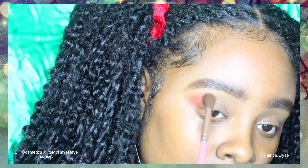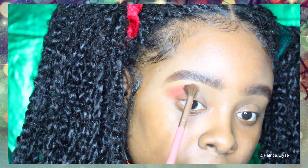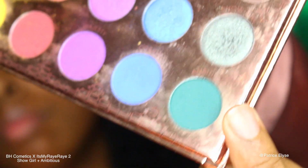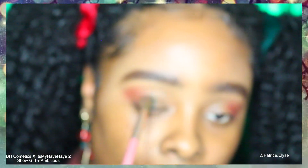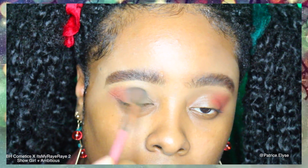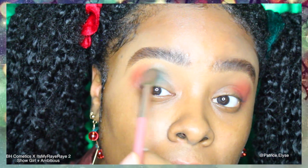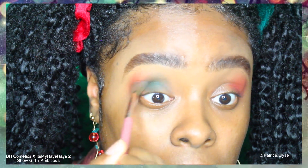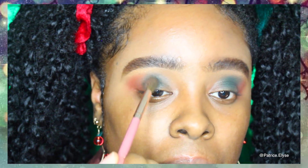I'm starting off with the BH Cosmetics It's My Ray Ray palette. I went ahead and grabbed the shade Sunset and I'm applying that to the outer corner of my eyelids. Then I went into the BH Cosmetics It's My Ray Ray second palette and grabbed Showgirl and Ambitious, applying those to the center of my eyelid — Ambitious first, then Showgirl on top.